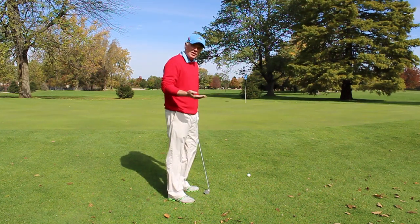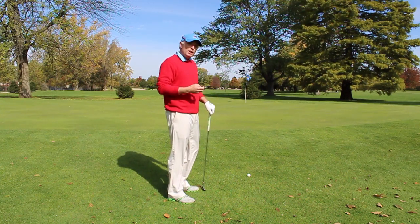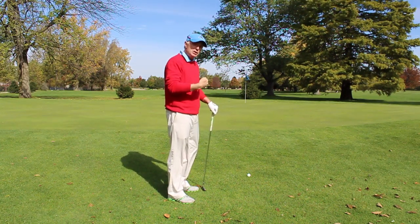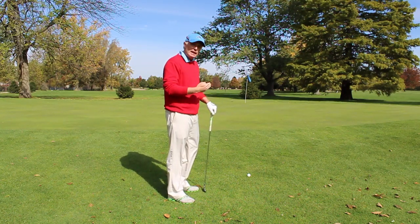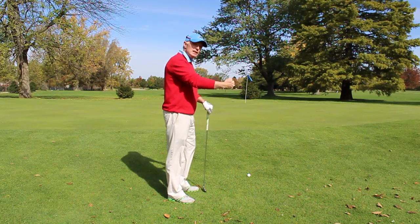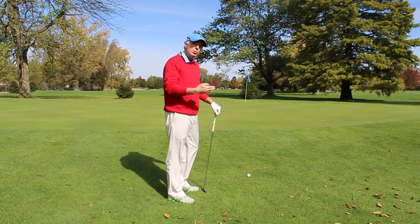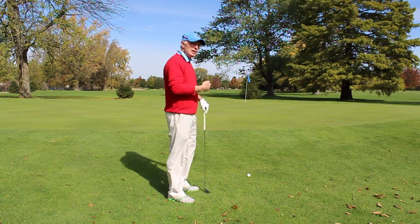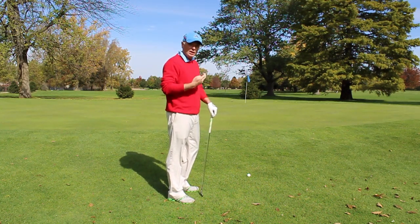I am going to play this with a 7 iron or you can use an 8 iron. From a course management standpoint, you always want to play it with the least loft possible but still want that first bounce to be on the green. The beauty of this shot is that if you misstrike it a little bit, it is still going to release and get up closer to the pin — compared to if you used a sand wedge or a lob wedge and misstruck that. This is the percentage shot, and when you have an opportunity to get that ball low to the ground and get it releasing, try and do it every time.